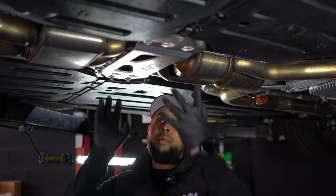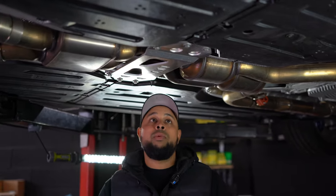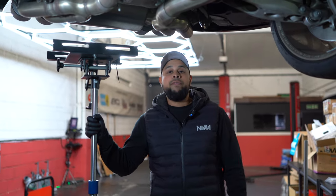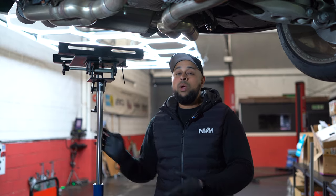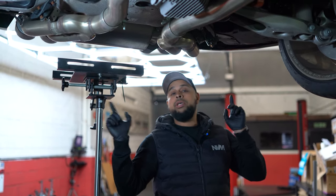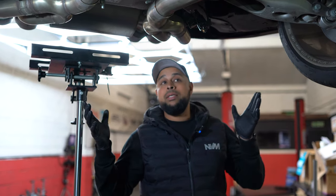First and foremost on the G80 platform you've got to remove the under brace, which is six 13mm bolts. Once you've got something to support the exhaust coming off, whether you're doing this on the ground or on a lift, you can remove the two 13mm nuts at the rear exhaust box hangers.